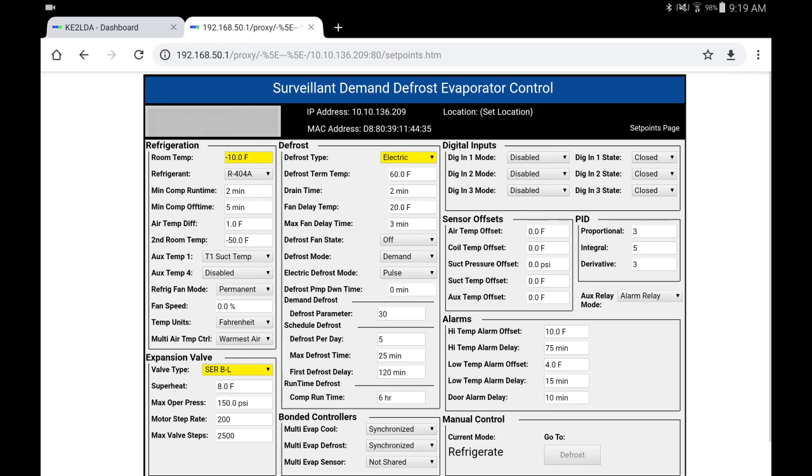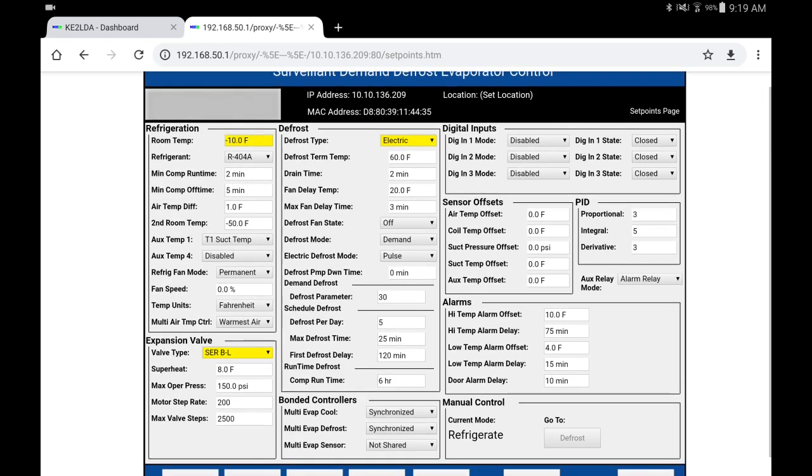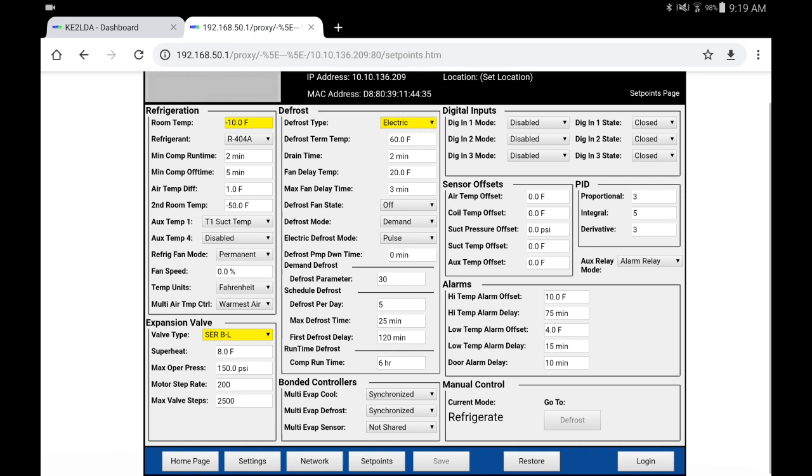We can go in and change the parameters of the entire control, all wirelessly from our smartphone. This just shows the capabilities of the Key-o-Therm evaporator efficiency controller when paired with the Wi-Fi service tool. I think it's a great feature that they have. I'm currently trying to sell this system to a customer that I think is a perfect candidate for it.